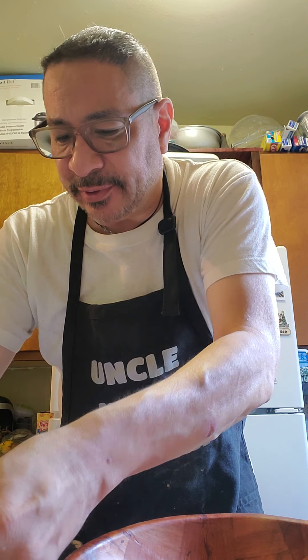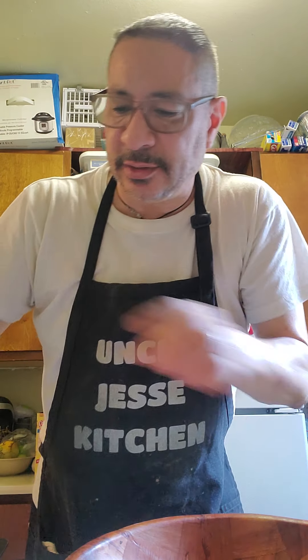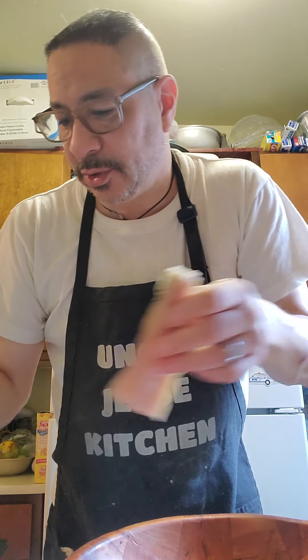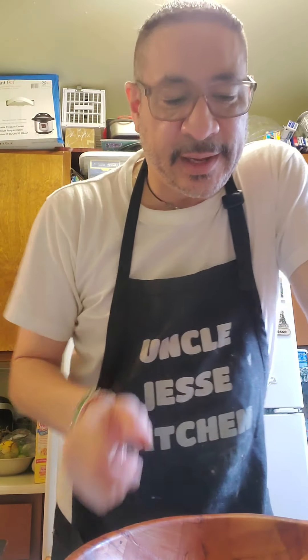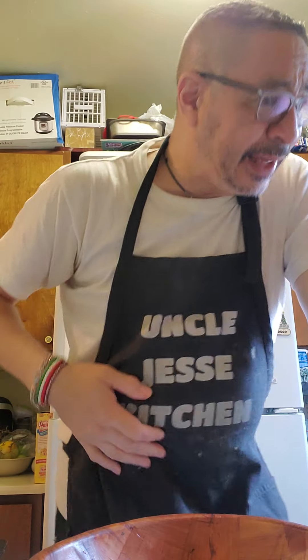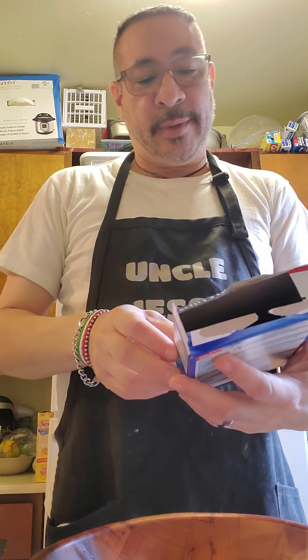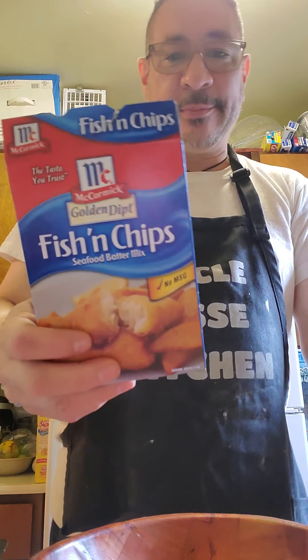I'm using fish that I am defrosting — these are the pieces of fish which are cooling off in my defroster tray. I am going to make a batter and I'm cheating — I'm making a McCormick fish and chip seafood batter mix.